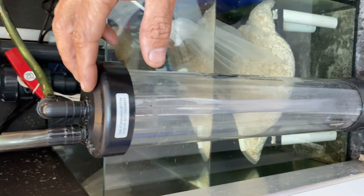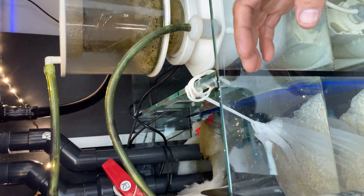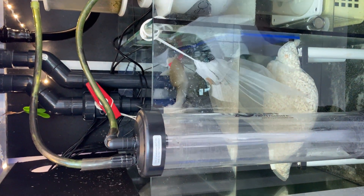It was a bit broken — a few cracks on it — but I managed to repair it with silicone hosing, which didn't cause any issues once I started putting the media in it.